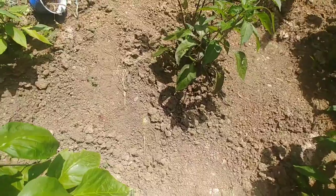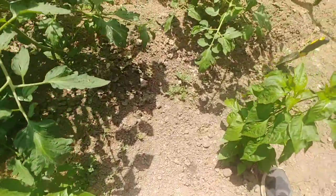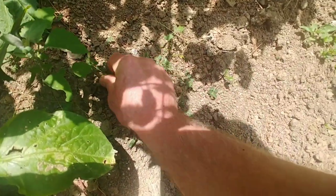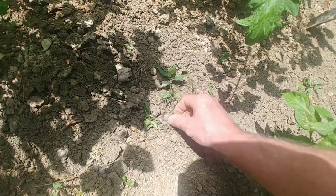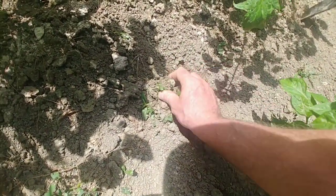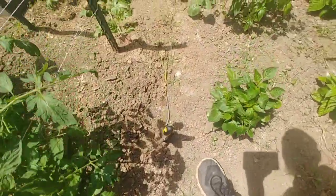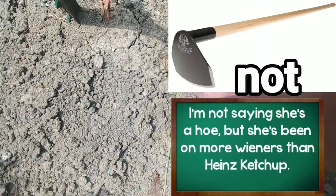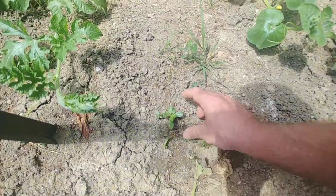I'm hoping you can learn something from this tip — it's better off if you get the weeds before they get out of control. Now there are other ways you can do this. It's a little bit faster sometimes. I use other methods; sometimes I come out here with a hoe and basically just smack the ground where there's a weed to uproot it.